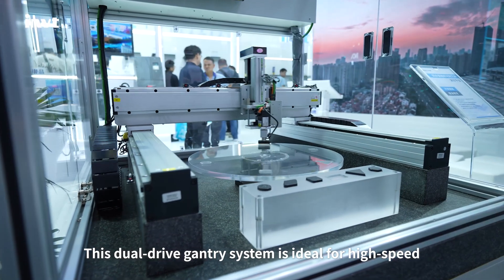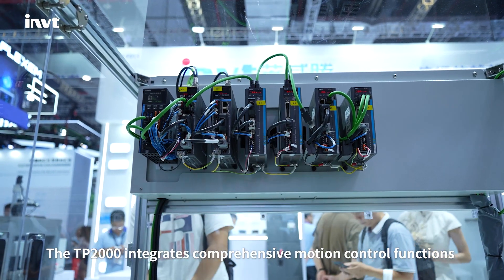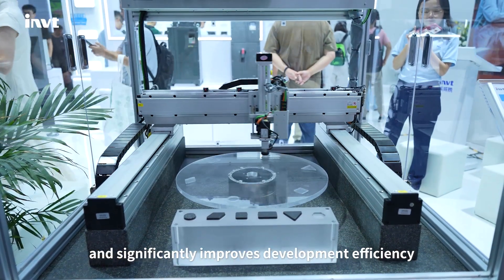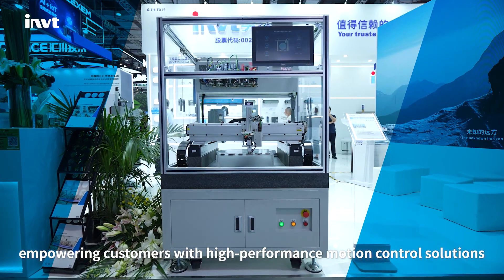This dual-drive gantry system is ideal for high-speed, high-precision machining processes. The TP2000 integrates comprehensive motion control functions, supports G-code and multiple kinematic models, and significantly improves development efficiency. INVT — empowering customers with high-performance motion control solutions.